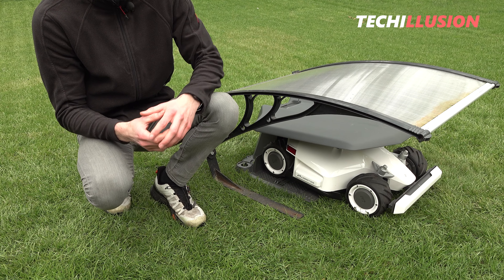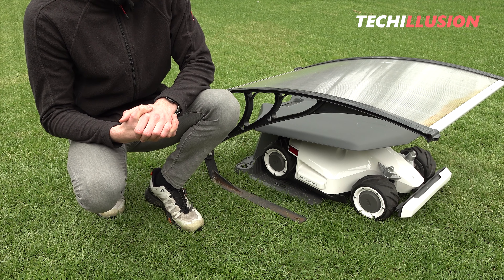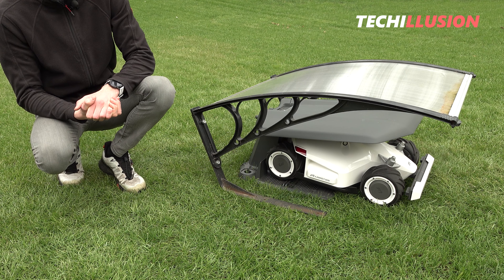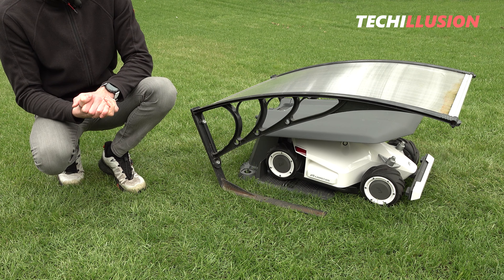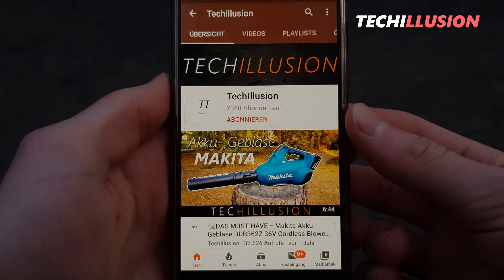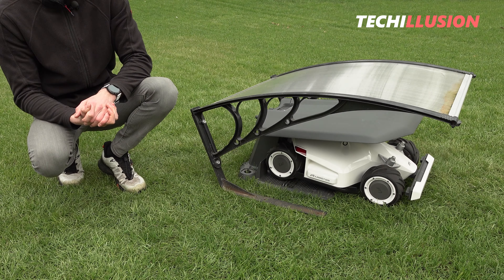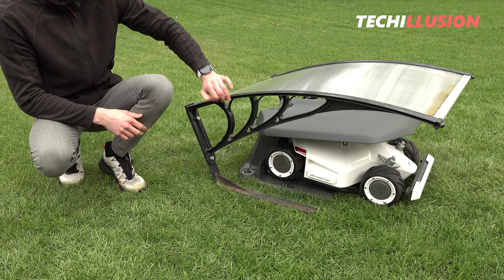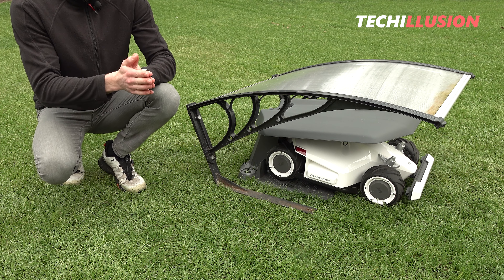That's it for this new video. I'm now interested in what you think of the canopy specifically for the MAMotion Luba and which canopy you would choose and why — please write your opinion in the comments below. I'm very curious about your feedback. If you enjoyed the video, please show your support by giving it a thumbs up. Subscribe to this channel and activate the bell to not miss any new videos in the future. You can find the current prices of these two canopies in the video description below. Thank you very much for your support, and goodbye — see you next time.